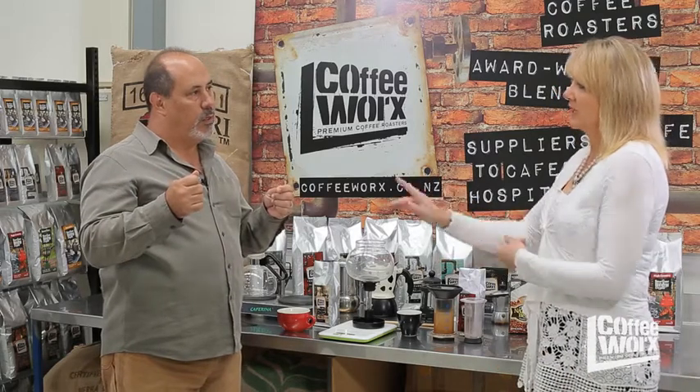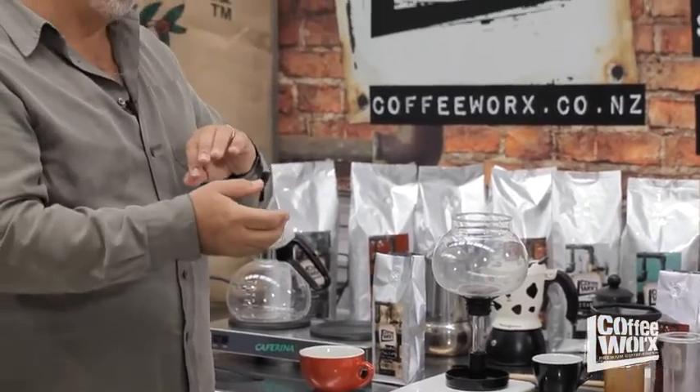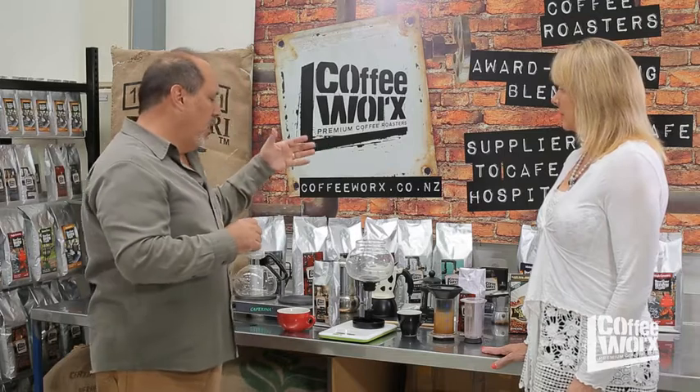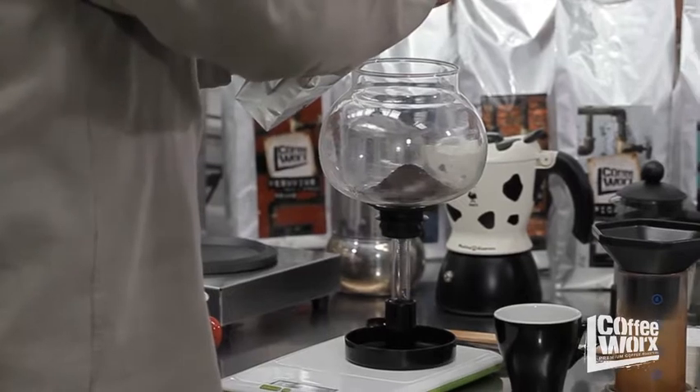We usually do our coffee at about a 1 to 15 ratio — one lot of coffee to 15 parts water. We're talking about grams of coffee to milliliters of water. The nice thing about water is it's actually a one-to-one ratio, so a liter of water is a thousand milliliters, which would be the gram equivalent in coffee. For this particular grind, because I'm using cloth, I'm using somewhere between a filter and a plunger grind.